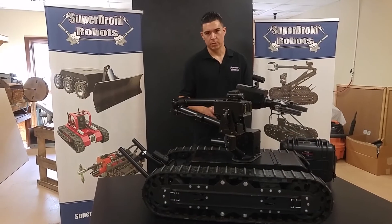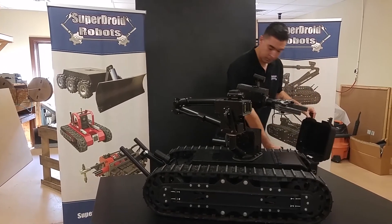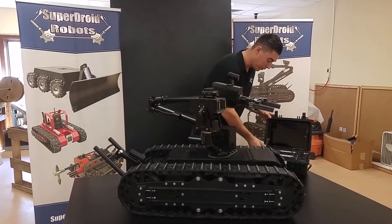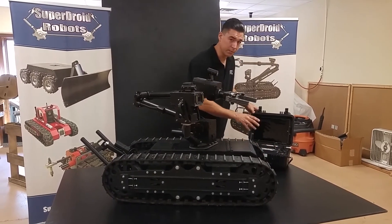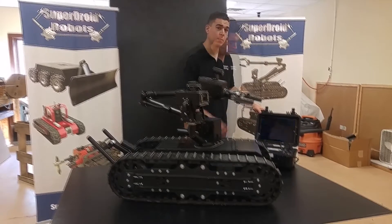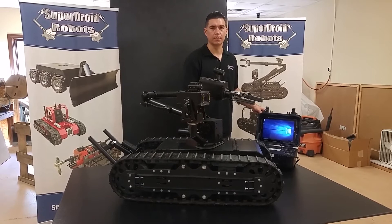Deploying the robot is quick and simple. First, you want to begin by powering on the robot. Then open up your OCU — operator control unit — and turn that on. After the beep, turn on the tablet. When the tablet loads, open the program and wait for the video feed.